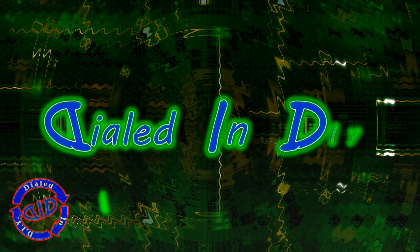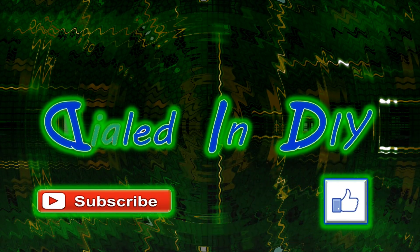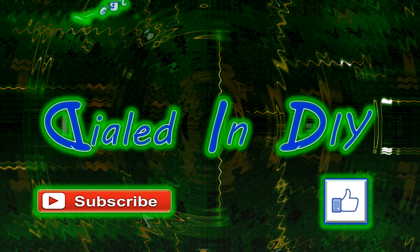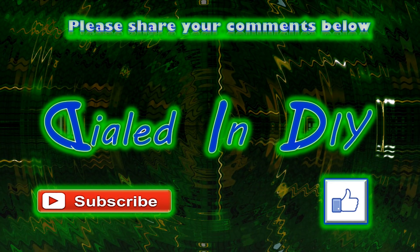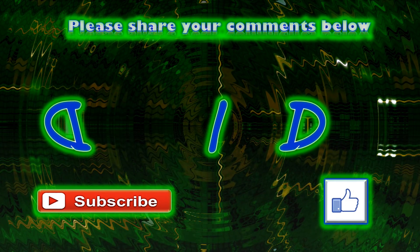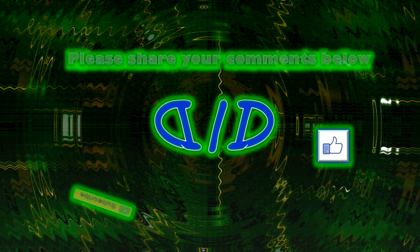Thank you for taking the time today to stop by Dialed In DIY and checking out my video. If you liked it or got something out of it let me know by clicking that thumbs up. If you're interested in more videos like this feel free to check out any of my playlists, and I'd love it if you'd subscribe while you're here and make sure to come on back in the future because there will be plenty more Dialed In DIY to come.